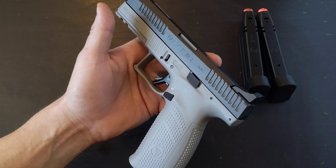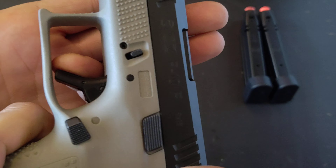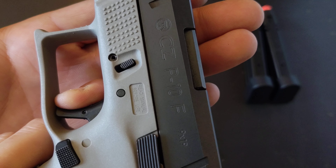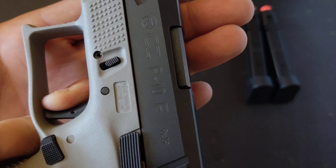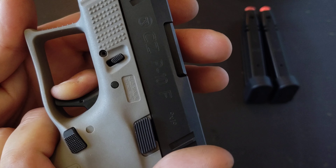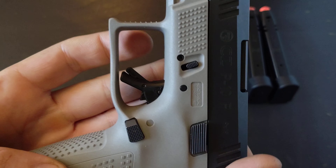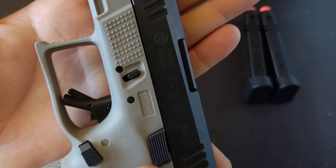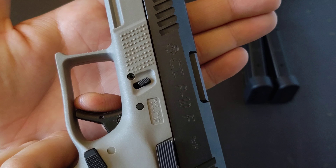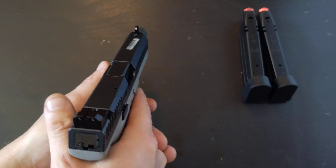One of the major positives right off the bat is the trigger. The trigger on this is very, very nice. The take-up is clean and consistent, it hits the wall, and then there's the break — about four and a half pounds, which is pretty nice. The reset is minimal — that's all it is — and another break. I like the shape of the trigger as well; it's almost flat-faced with a trigger safety, and the reset is very nice.